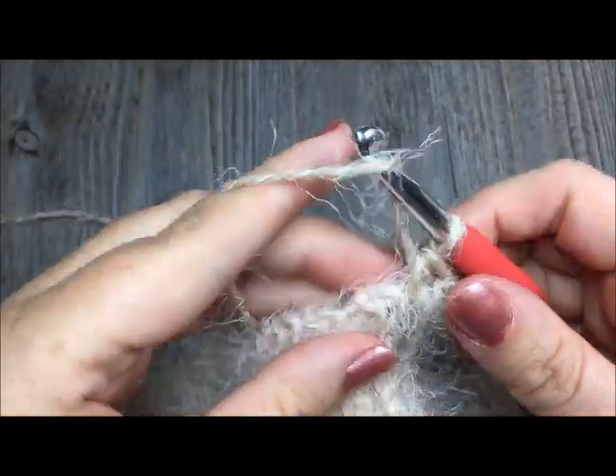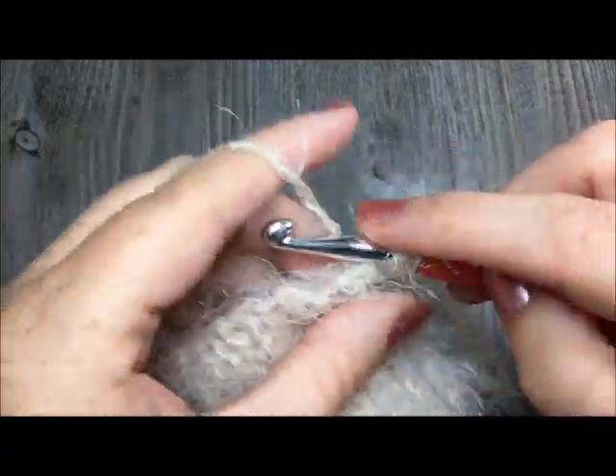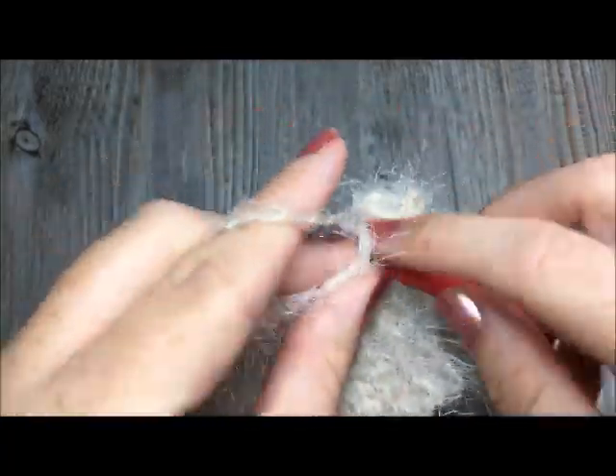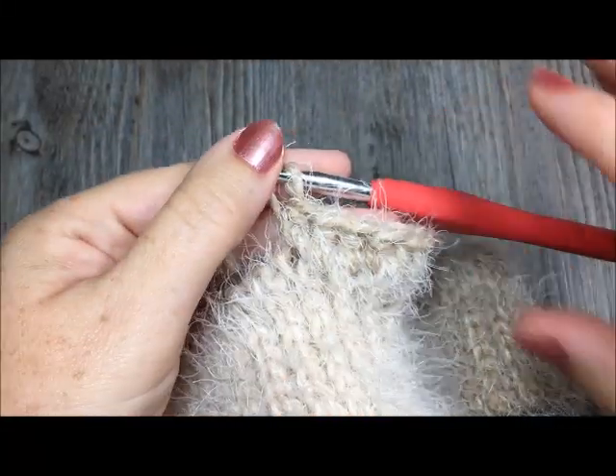Make sure that the stitches are spread evenly throughout the brim. Continue working those 74 half double crochet stitches all the way around the brim of your hat, and meet me back here.